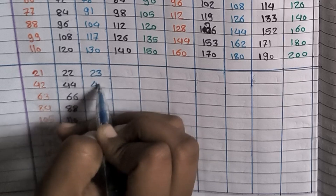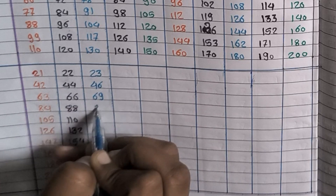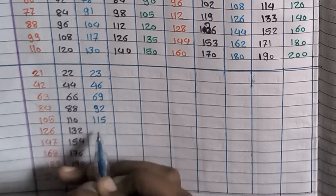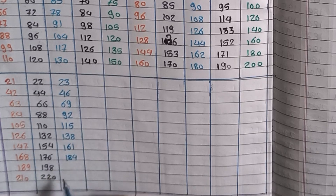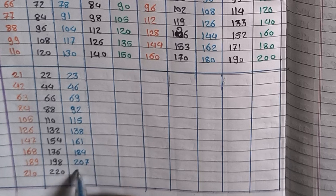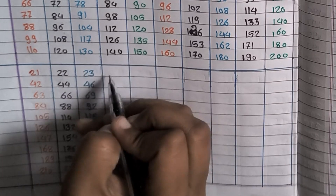23×1=23, 23×2=46, 23×3=69, 23×4=92, 23×5=115, 23×6=138, 23×7=161, 23×8=184, 23×9=207, 23×10=230.